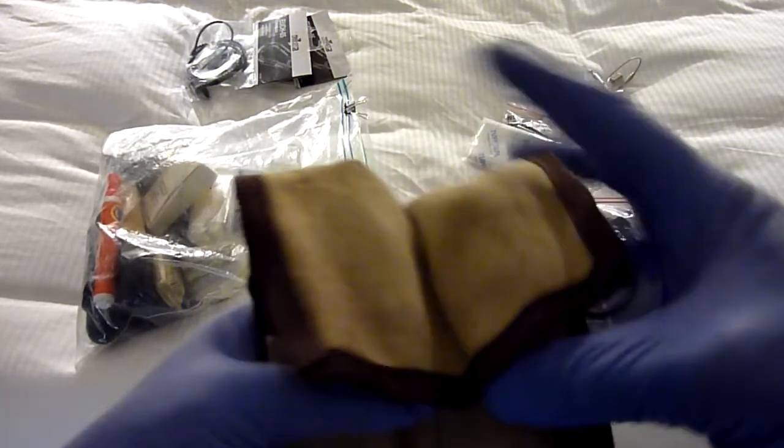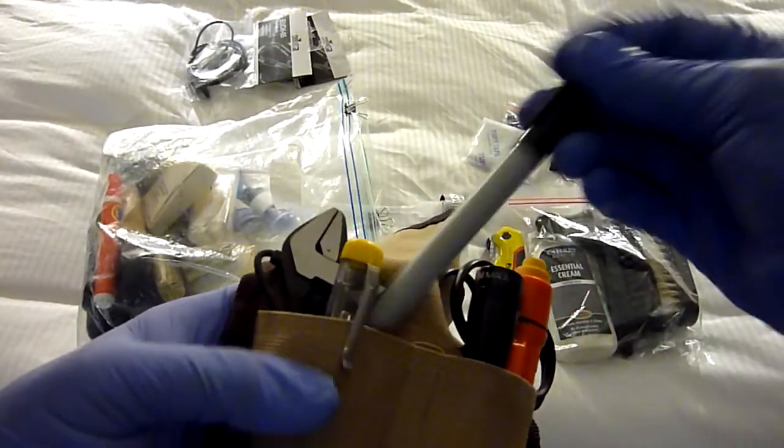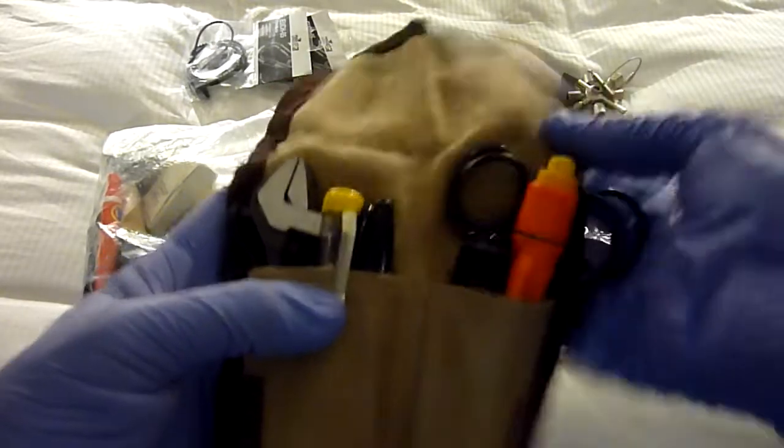This is another tool kit that I carry — I've done a full review of this one separately. I've just added a black Sharpie to it and it's really, really helpful.